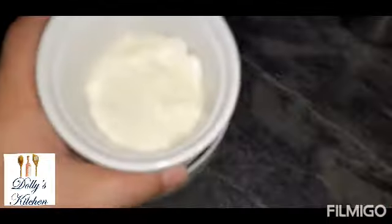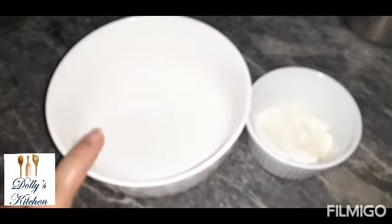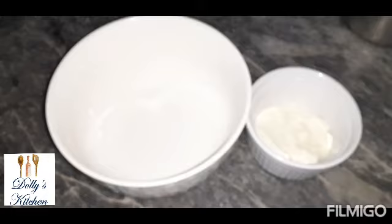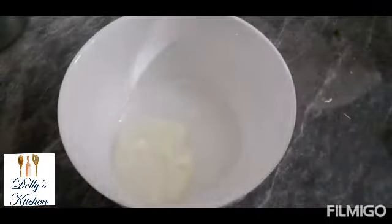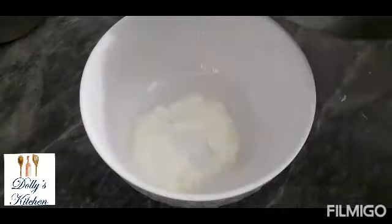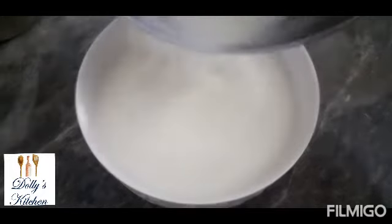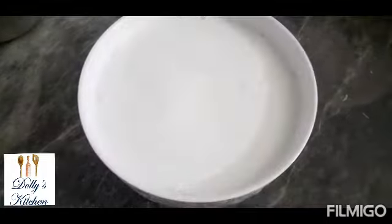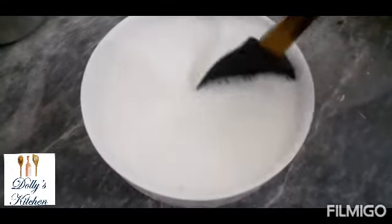We will add 1 tablespoon of dahi, we can add 1 tablespoon of dahi with a little sugar. I will mix the dahi in the bowl. If you want, you can add more dahi. Otherwise, I don't want to add more dahi in the bowl.